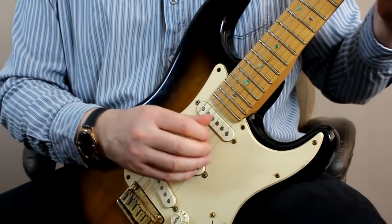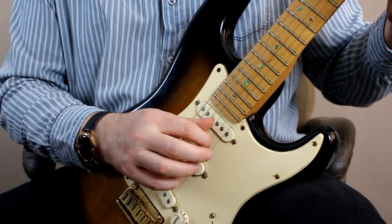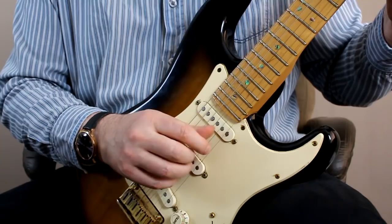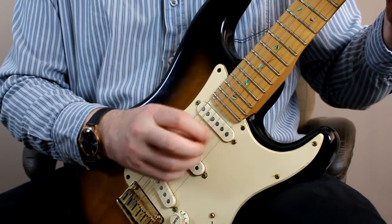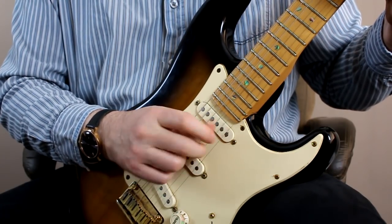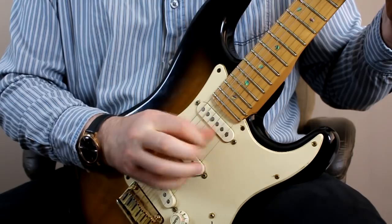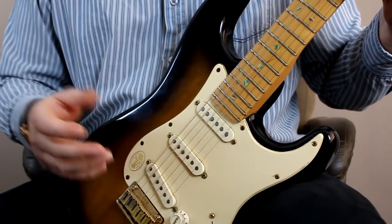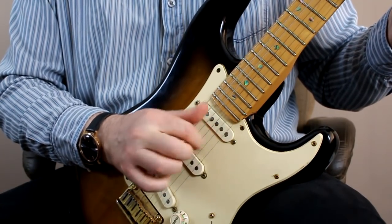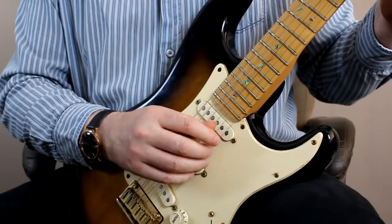I'm playing on the B string here, which is an inner string, so the E and G strings can ring as well. What I'm trying to do is work on my accuracy — if I hit the string wrongly and catch one of the others, I can hear it straight away. You want to build up your accuracy until you're really just hitting that B string. Speed is secondary; accuracy and evenness are the things you're working on.